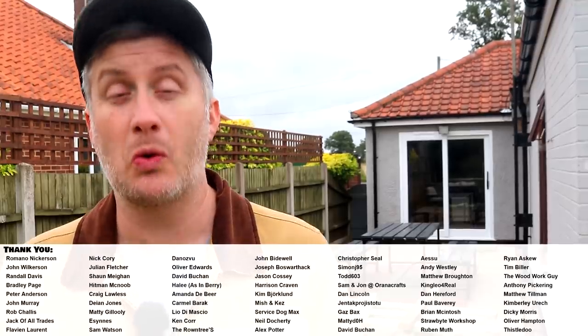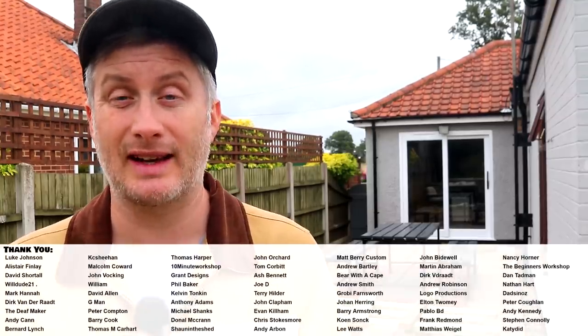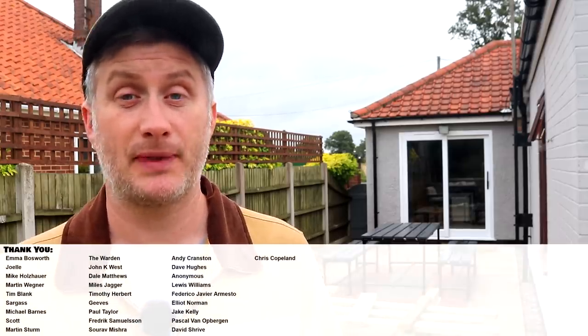Please subscribe to my channel for more weekly videos. If you'd like to help support the channel you can also get early access to videos, exclusive content, free project plans and cut lists, and a name credit at the end of my videos — I'll leave links to my Patreon page and YouTube channel membership in the description box below. Thanks for watching!